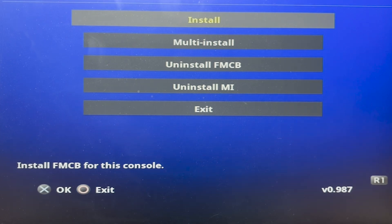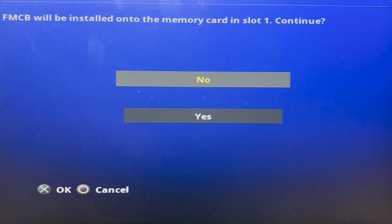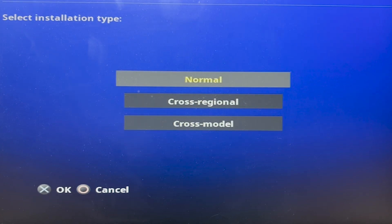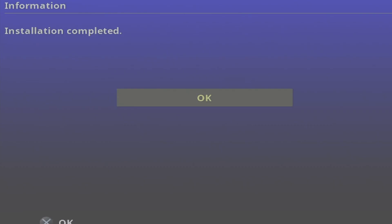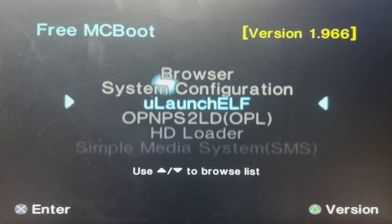Your X is now the confirmation button and Circle is to cancel. Click X on Install, which will bring you to where FMCB will be installed onto the memory card in slot 1. Select Yes, and then your installation type is Normal. The installation will start and then it will say Complete. Restart your console. When you're firing up your PS2, the free MacBoot software will then launch.